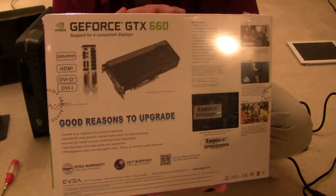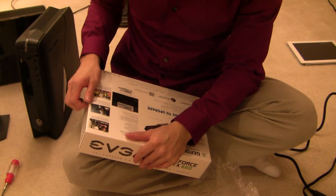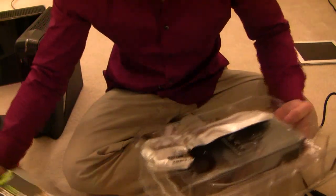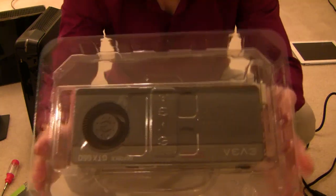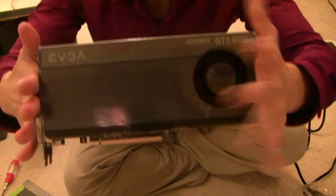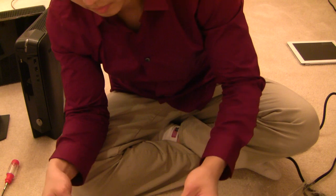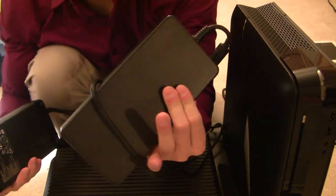So let's unbox this graphics card. This is the card itself, PCI Express, and the driver software CD. One thing to keep in mind when upgrading is that you have to have the 330-watt PSU. This is how it compares to the 240-watt PSU it regularly comes with.